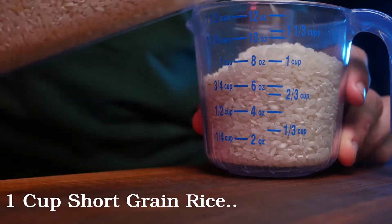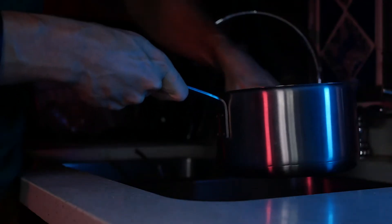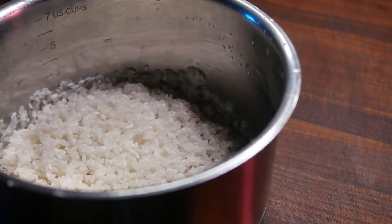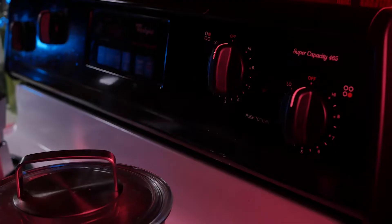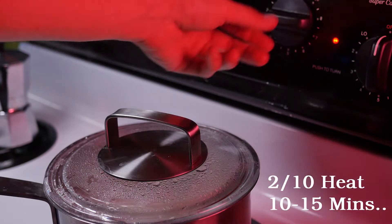Starting off with our rice, I'm going to measure one cup of short grain rice and then rinse it thoroughly three times. And if you don't believe that this step is necessary, centuries of rice cookery and my own experiences would suggest otherwise. To that we're going to be adding a cup and a quarter of water and a pinch of salt. Sit that covered over high heat until it's sufficiently hot and bothered, then turn it down to low and let it sit for 10 to 15 minutes.